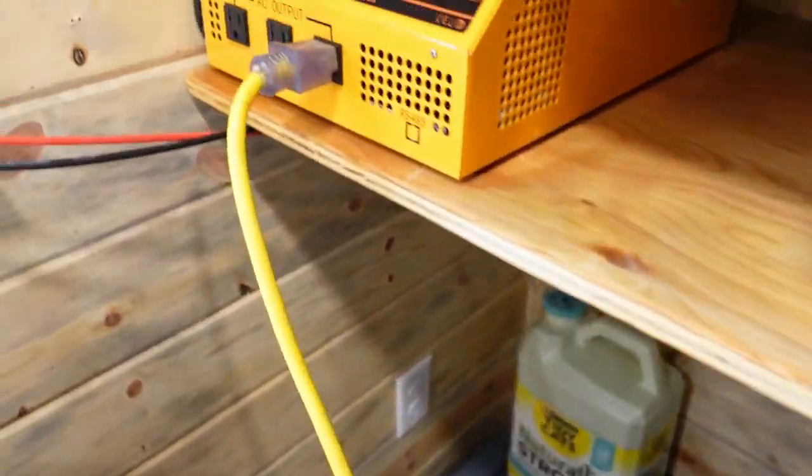With four panels at 195 watts each — 800 watts total — a 3000 watt inverter, and one 25.6V battery, I can run the air conditioner on high cool max 7 for about four hours, on low cool max 7 for about six hours, and on high fan for almost 12 hours straight.